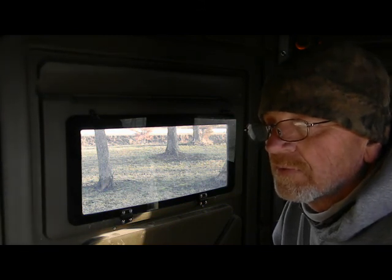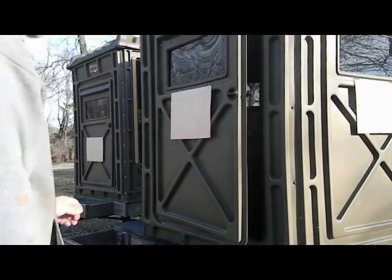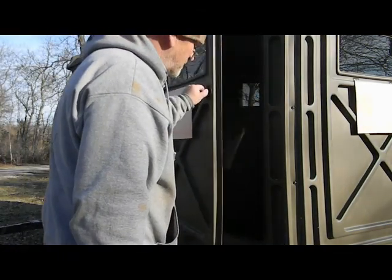Kids can move around a little bit in here and not spook the deer away. My kids take them youth hunting - they'll usually take their video games or play on their phone and it gives them something to do while waiting for deer. Don't forget to take kids out hunting and fishing, get them out in the outdoors. One other thing I like about these blinds is they've got a really big door.